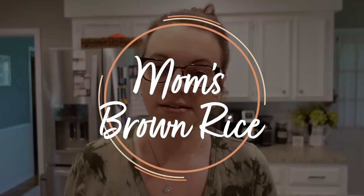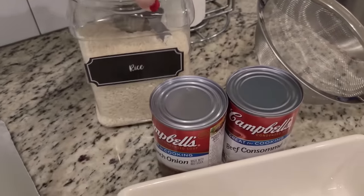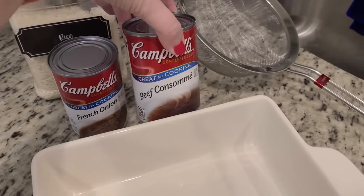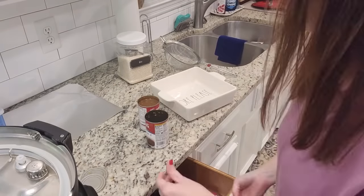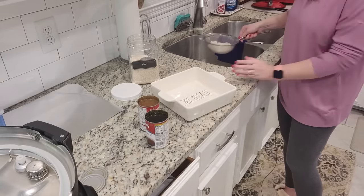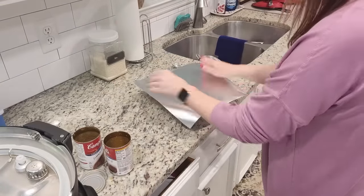Hands down one of our favorite ways to make rice is my mom's recipe for brown rice — it's not just regular brown rice. It was really her mama's brown rice; it's been in my family for a while. So this is everything you need: obviously we're using white rice, but it turns brown when you cook it in French onion soup and beef consommé. If you can't find beef consommé you can use beef broth. Just get a cup of rice, rinse it, put it in the dish, pour those two soups in, cover it with aluminum foil, and put it in the oven at 350° for 50 to 60 minutes. That's it.